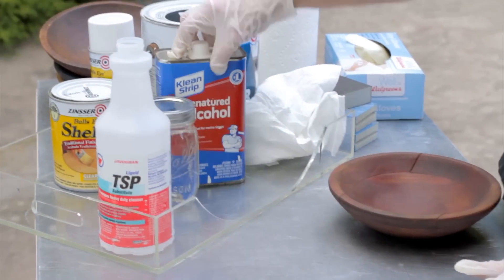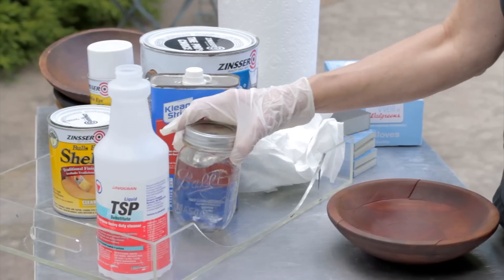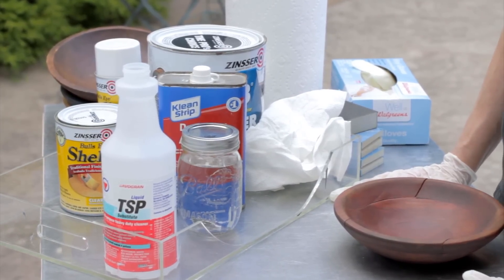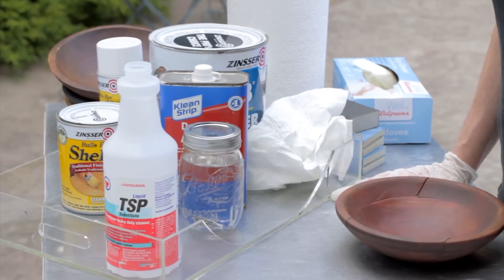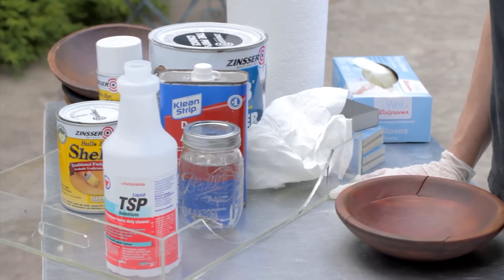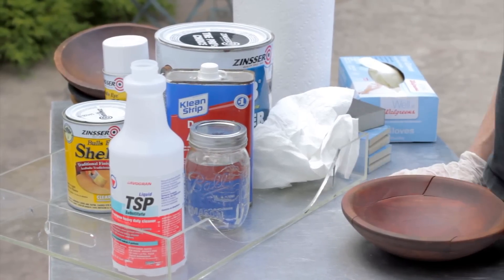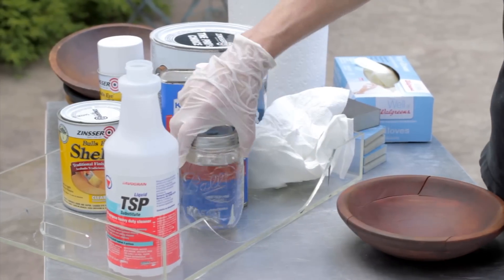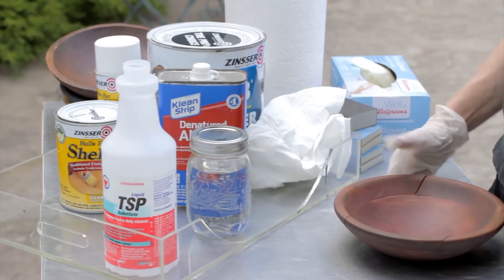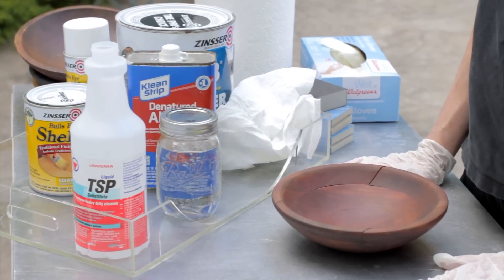Some other things that I use depending on the condition of the piece — this is mineral spirits, which is a solvent. There are really three main solvents: mineral spirits, denatured alcohol, and lacquer thinner. They're all strong and all come with warnings; best to use them outside. I use them as little as possible, but sometimes there's no way around it. Mineral spirits is the most gentle, and you would use that to take any shine off.